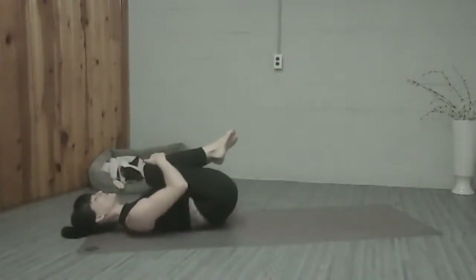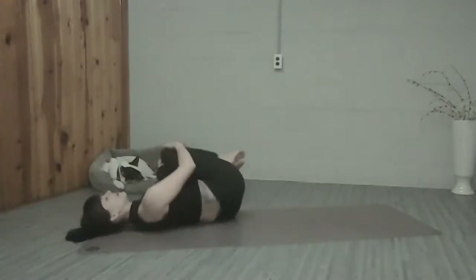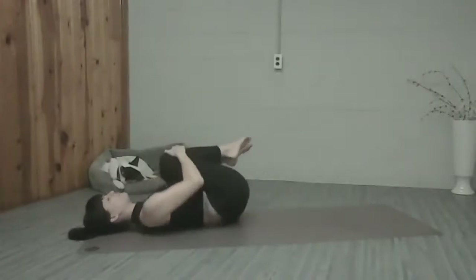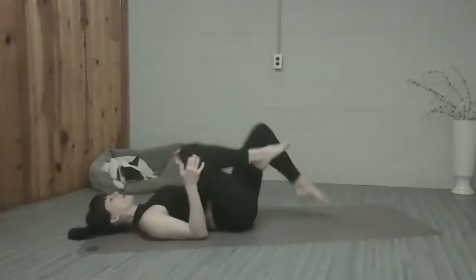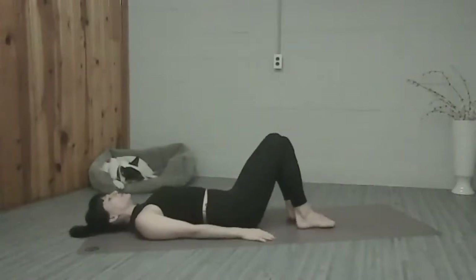Rest. Just hug the knees in, roll side to side, deep breath in and out. So getting our bodies warmed up by using those 100s and roll-ups today. We're going to go ahead and bring our feet flat on the mat, hip width apart. We're going to imprint, lift the hips up into a bridge as we bring the arms overhead.